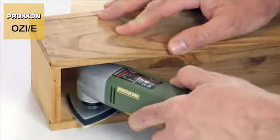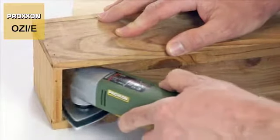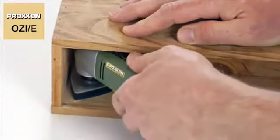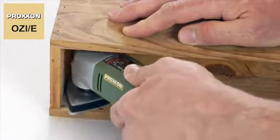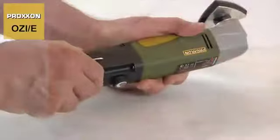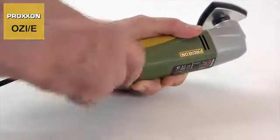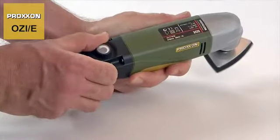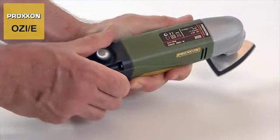The oscillation principle furthermore guarantees significantly better grinding results compared to devices with conventional eccentric motion. In addition, the grinding frequency is continuously adjustable from 3,000 to 10,000 strokes per minute to suit different requirements.